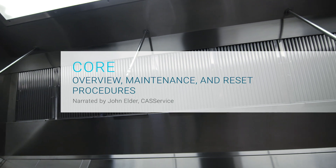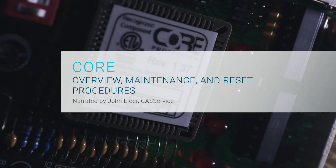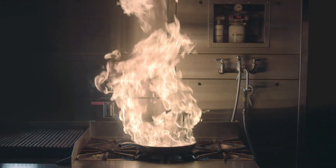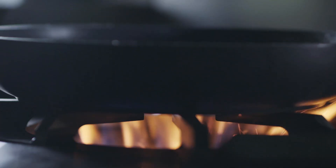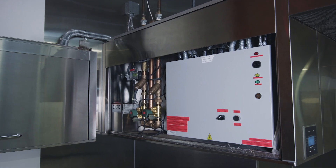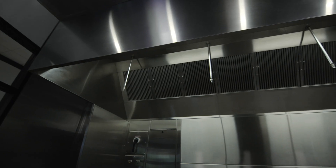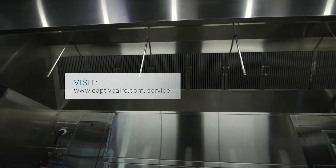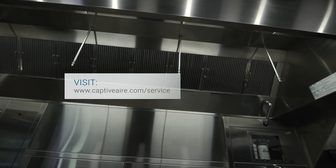Hi, this is John Elder and today I will provide an overview of the Core fire protection system, as well as review our guidelines on how to maintain and reset your system in the event of a fire system discharge. This video is intended for restaurant kitchen staff and does not cover all technical aspects of the system. It's not intended to be a replacement for service by certified professionals. For assistance with service and inspection, please visit CaptiveAir.com/service to contact your local CAS service technician or CaptiveAir technical support.